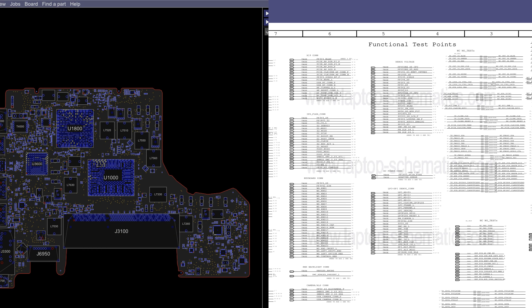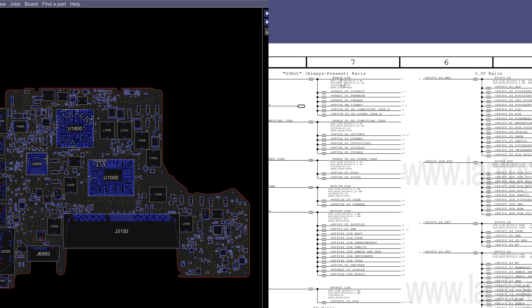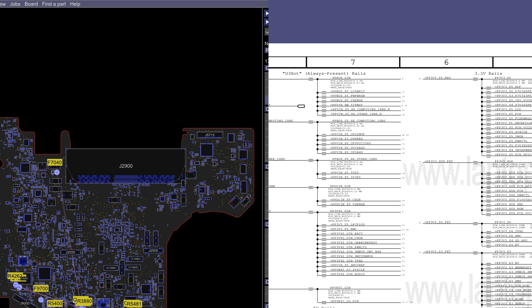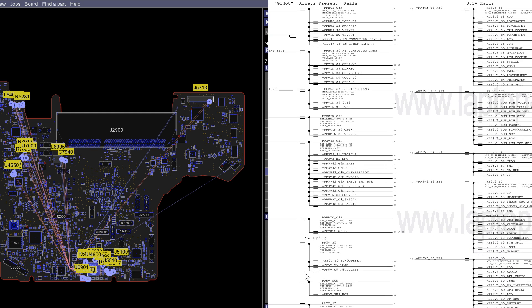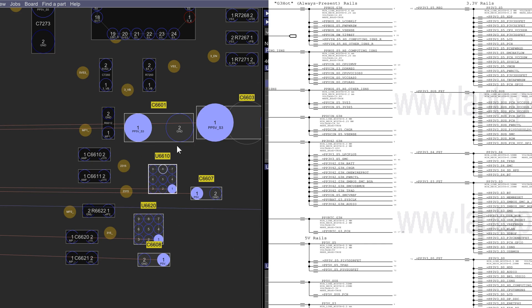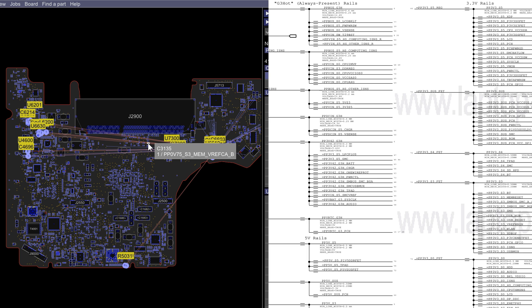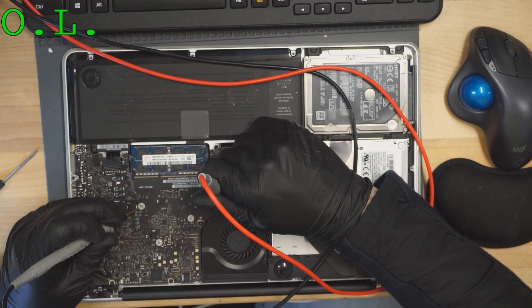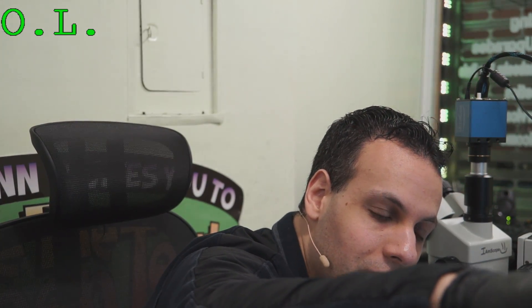On page 7 of the schematic we have a list of rails, and I was measuring them one by one. PPBus G3Hot is supposed to be 12.8 — it was 12.6, close enough. PP3V42 was 3.3, close enough. PP5VS5 was where it was supposed to be. Then PP5VS3 shows up on a capacitor and it wasn't showing up. I tested with no power plugged in and got a 0.4 ohm short to ground in resistance mode — there is a short circuit to ground we need to find.